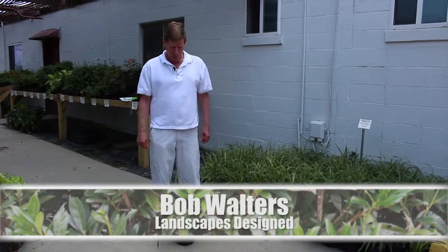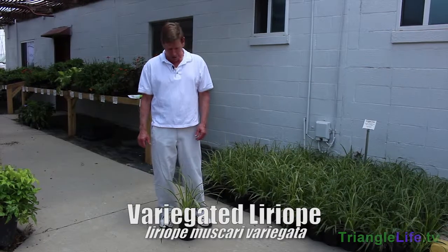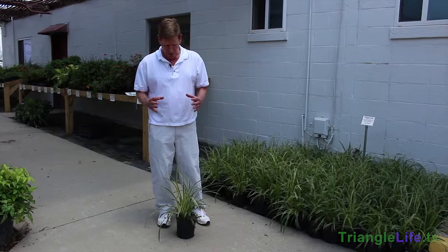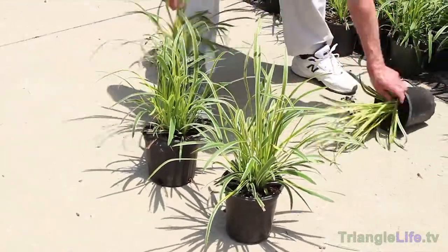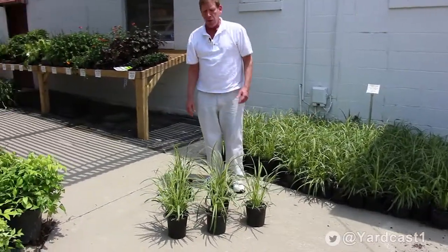The plant we're going to talk about today is called variegated liriope — Liriope muscari variegata — also known as variegated monkey grass. It grows in a clump that gets bigger each year, reaching about 18 inches tall. It grows in sun, partial shade, and a good amount of shade, though more shade means less variegation. It can be used as a border planted about 12 to 18 inches apart, or in a mass planting in rows to fit the shape of your bed.